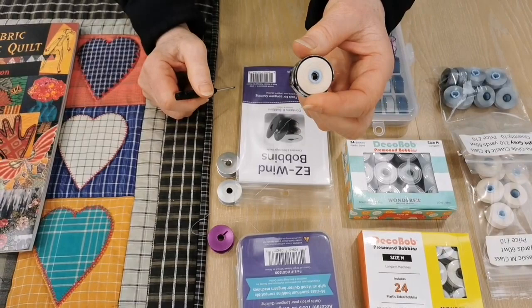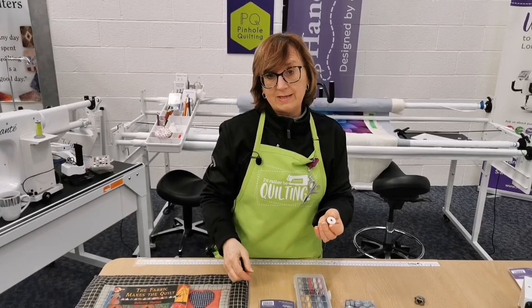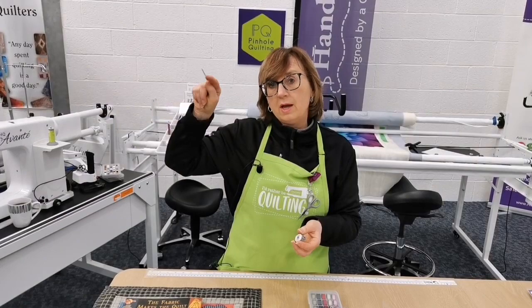Ros has asked if we can post a photo of the inside of the bobbin case and backlash spring. We'll post a link to Pete's short video which explains everything. Our latest blog post at pinholequilting.co.uk has lots of close-up photos of what I'm explaining today, plus a link to Pete's video and the maintenance video I put together a few months ago — so everything is in one place.